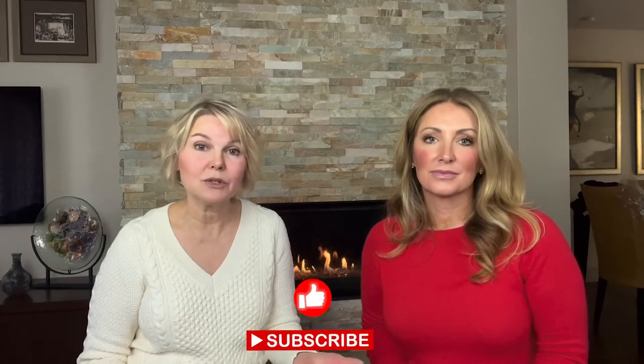Hi, welcome to Emily and Laura. I'm Emily. And I'm Laura. Today we're going to be sharing with you some great holiday gift ideas that are home decor and entertaining.